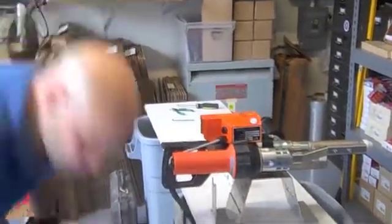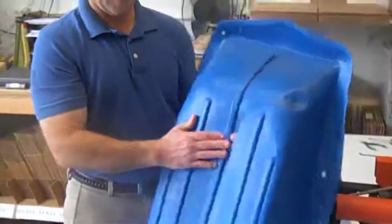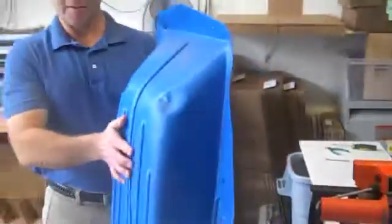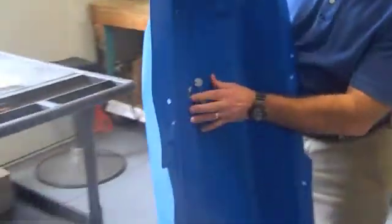What I've got here that we're welding today is a snow sled that has a crack in it. It's a very thin plastic, so I'm not going to be able to put a groove or a chamfer in it. I'm just going to do a flat butt weld on it.